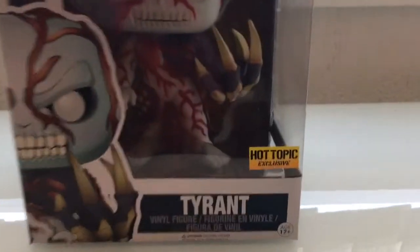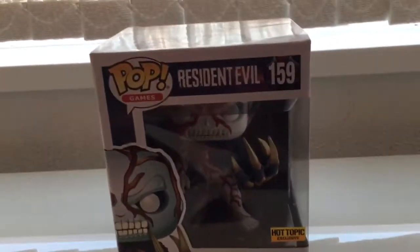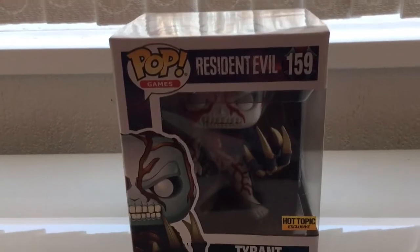I had to import this one from America. It's exclusive to a shop called Hot Topic. They've got two of the large ones — actually three: two different Tyrant variants, and one that glows in the dark, which I'm planning to get anyway.